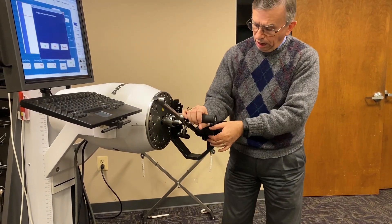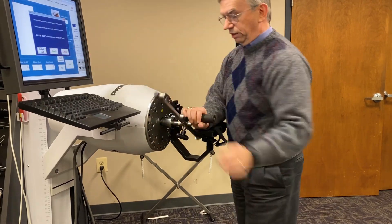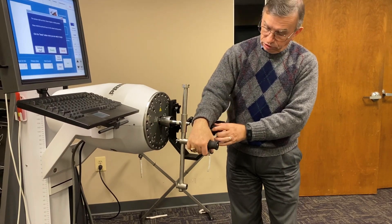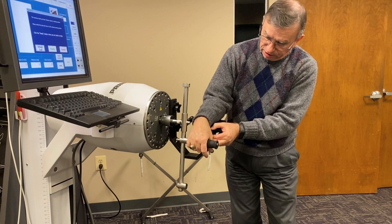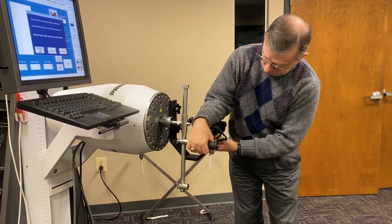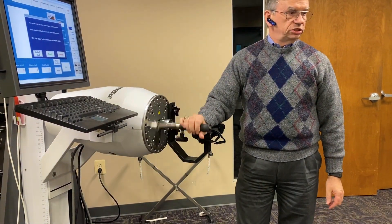To start, I want to make sure that when I unlock and I've got no resistance, I want to make sure the person got full flexion. If they can't, that means I've got to move this pad back a little bit so that I get full range of motion, and then I'm going to tighten those two knobs underneath so it's going to hold in that position.